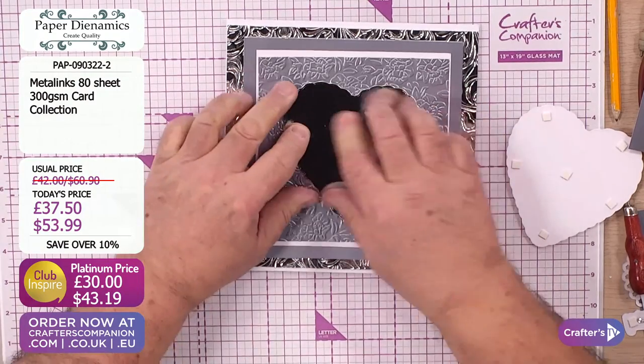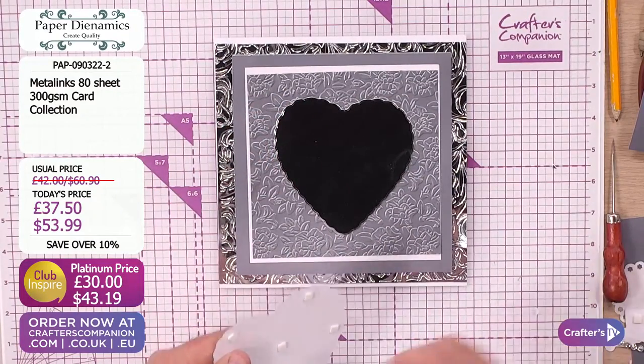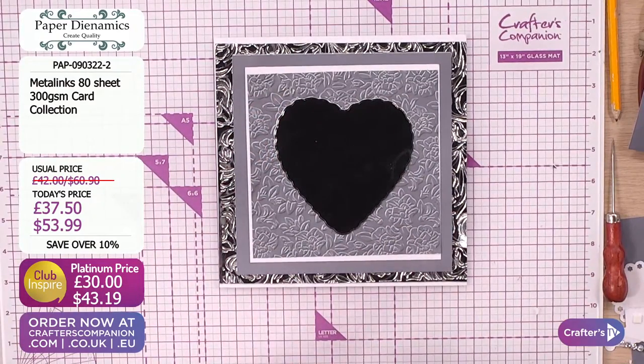Very, very busy on the Metallinx cardstock and the Metallinx adhesive - self-adhesive. The adhesive is brand new today - it is the world launch. We've never done it before - we're launching it here at Crafters TV. We wanted to give the Crafters TV audience something they've never, ever seen before. The globe has never seen it before. It's our world launch and we're so pleased with the end results.